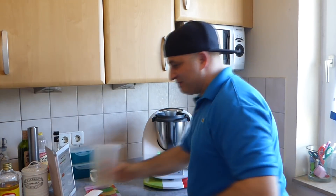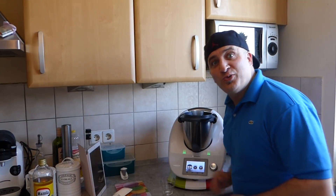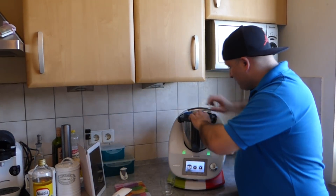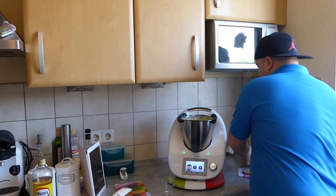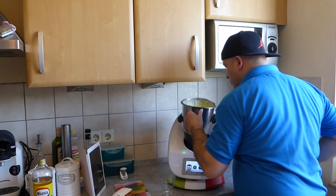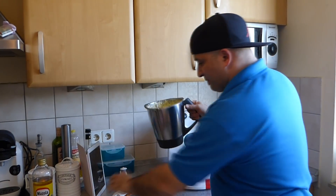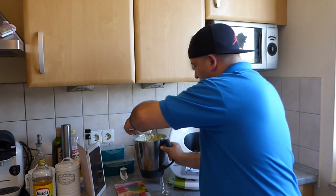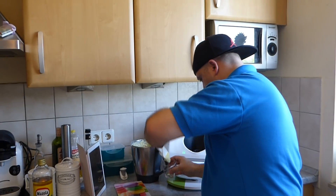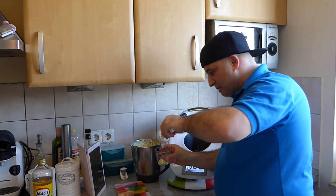And we'll see the end result. Wow, and now it's all done. Let's see what we did. Wow, it looks good! Jetzt nehmen wir mal einen kleinen Löffel und probieren das. Tue ich mal hier rein. Schön fest, seht ihr? Wunderbar.